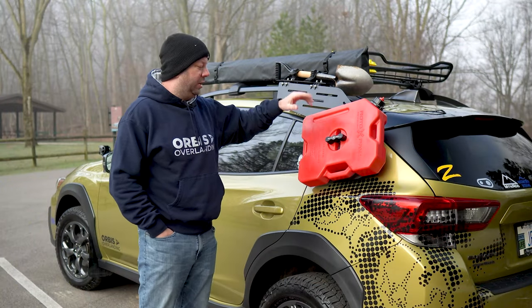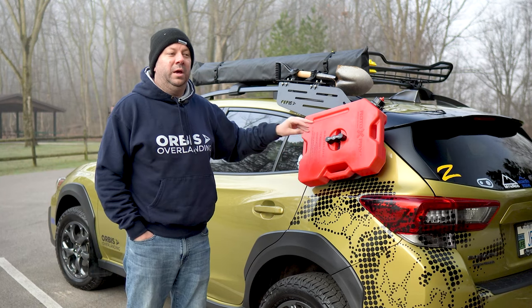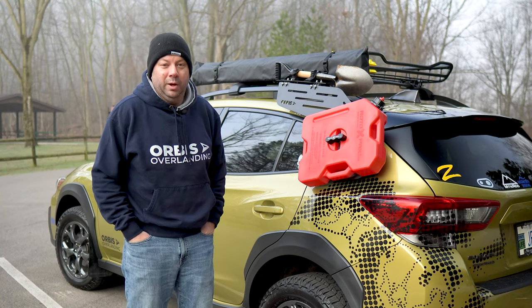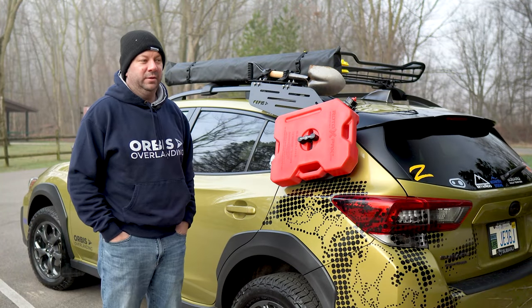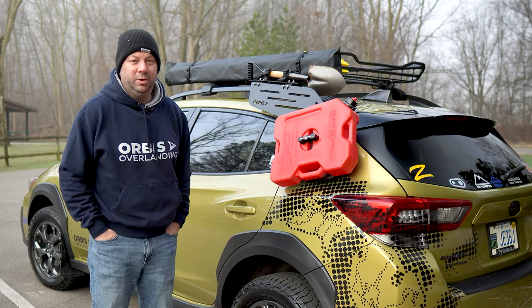I came across a company building something like this for the 4Runner. For me, I was kind of like, oh, that's what I need. Surely somebody's building that for Subaru, right? But I couldn't find any.